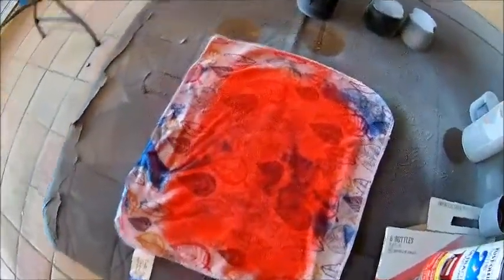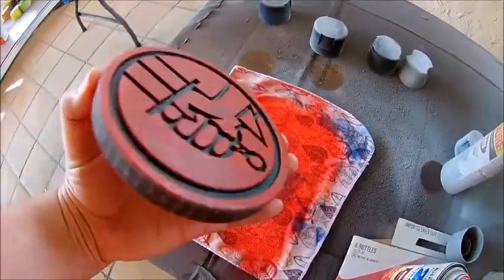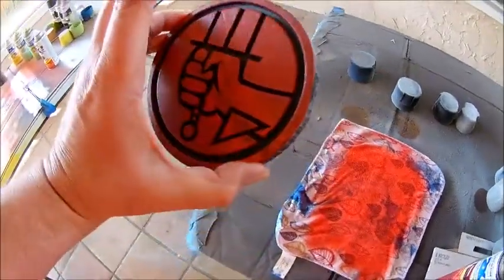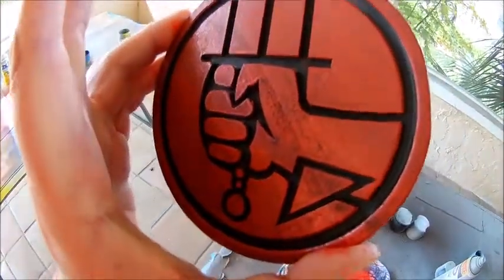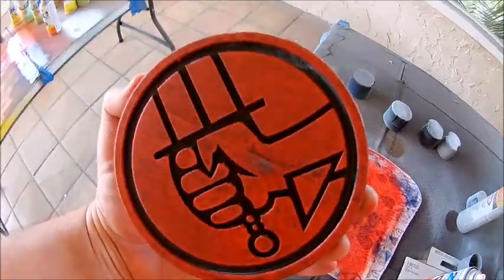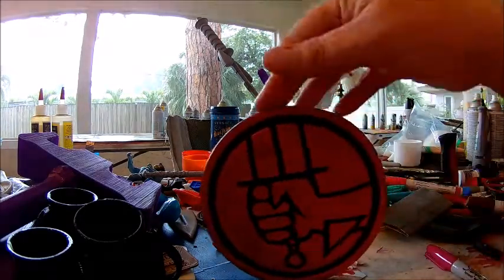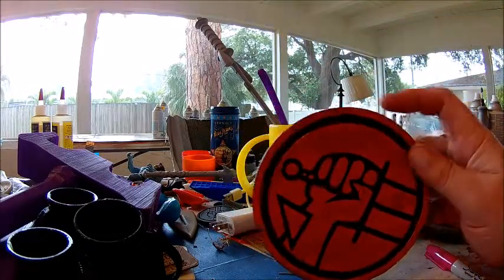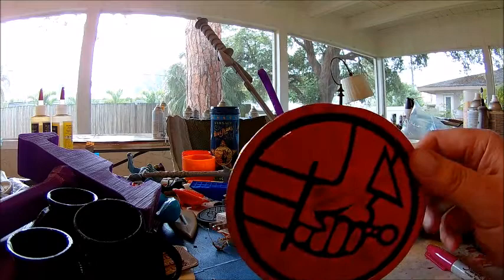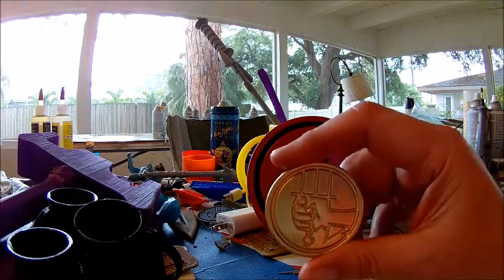What I did was take an old rag, sprayed it down with some spray paint, hit down one side, flipped it over and did the other. I really like the weathered look — I'll definitely use that trick again in the future. And here's the little gold coin.